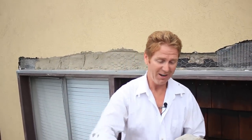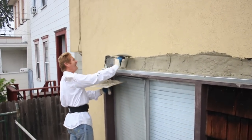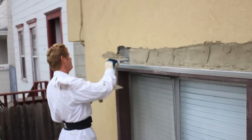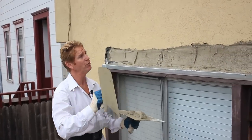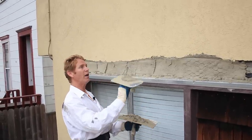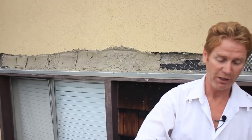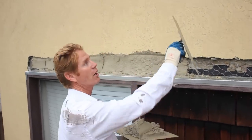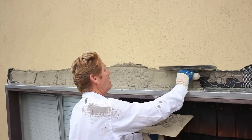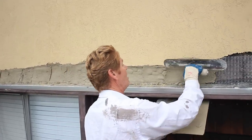Getting back to the question from a fellow who is actually in Italy — unbelievable. He says, 'How come you always use the color coat?' I'm going to show you: when we're done with the scratch and brown, I'll show you what happens when you try to use the plain material to match this particular texture. I can use that material to match some textures, but not this one, because this was at one time a color coat that has been painted. When we get to that stage I'll definitely show you folks.